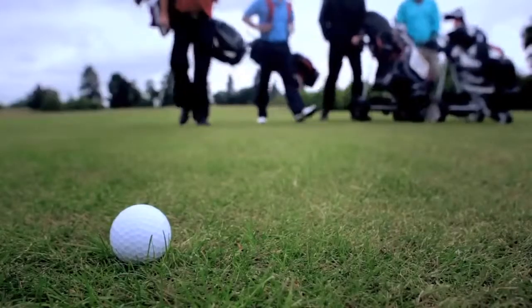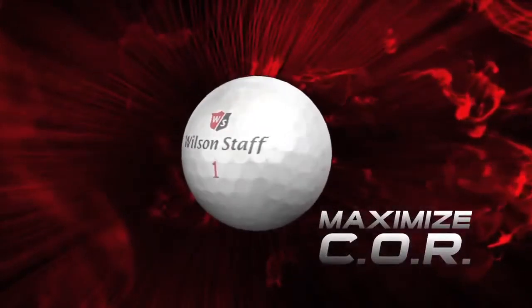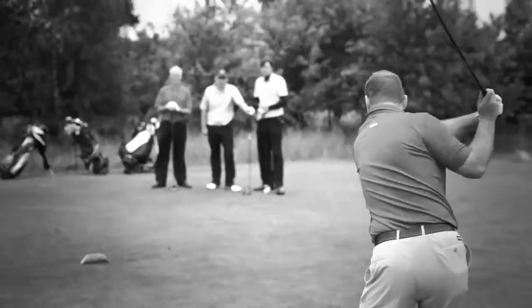It went good distance. The design philosophy behind Wilson Staff Golf Balls is to maximise the COR, or velocity, while giving golfers an experience in feel that could not be replicated by any other manufacturer.